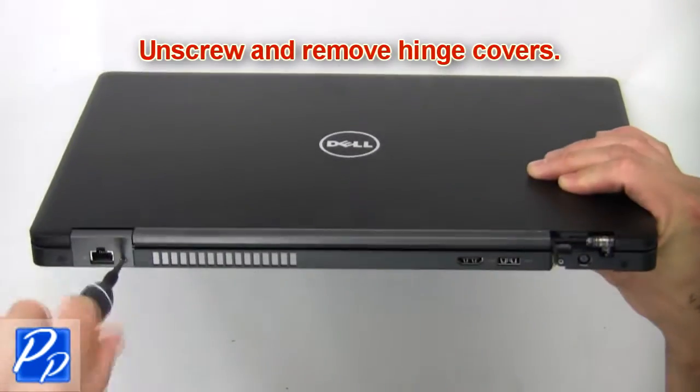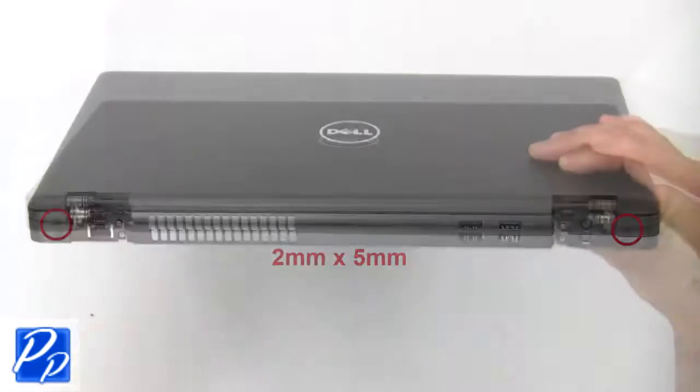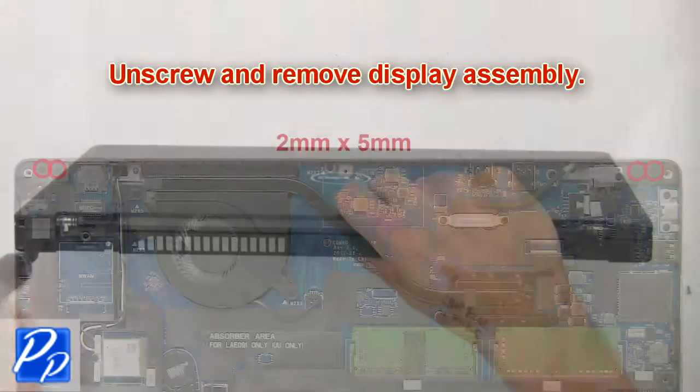Next, unscrew and remove the hinge covers. Now unscrew and remove the display assembly.